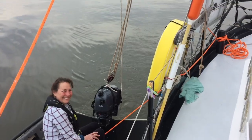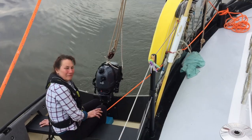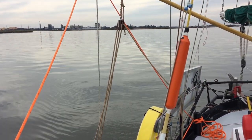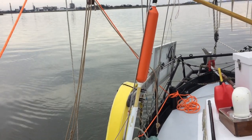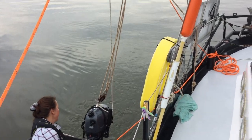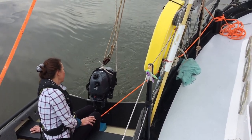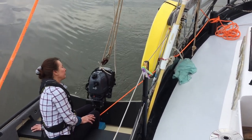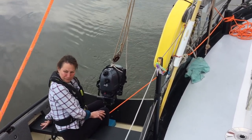We didn't have a third crew to take a video, but you can see that the engine is now on the boat. Basically what we did was use the block and tackle to lift it off of the rail, and then we just gently lowered it. I was doing the lowering, and Alina was there — she turned it and I lowered it onto the bracket and she tightened it up. That was it. A lot of setup, but once you do it, it's nice and easy.